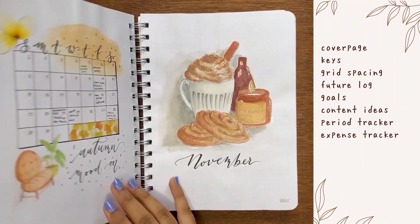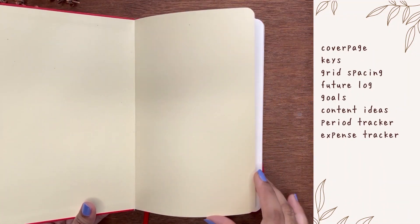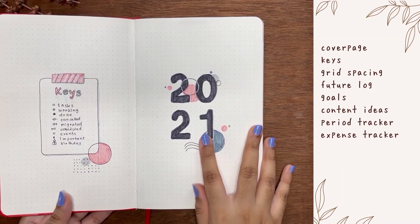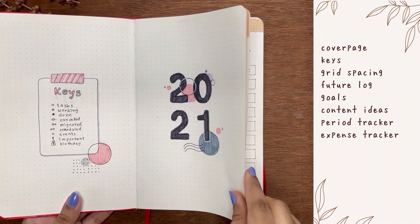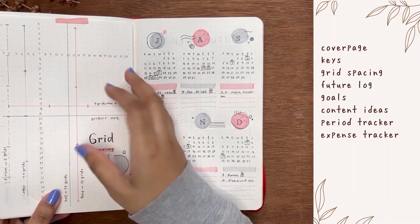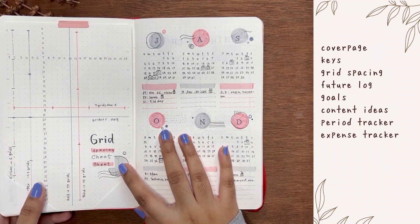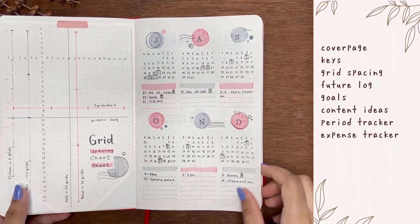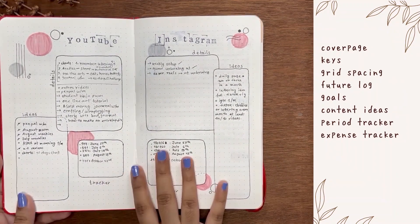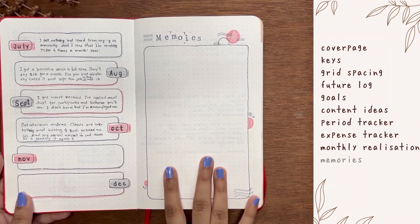Yearly content spreads are one of my important spreads so I'll keep that too, along with the period and expense trackers. In the second half of my previous bujo I repeated some of these spreads. I'll make a cover and keys layout, and I'm also thinking about making a loose grid spacing cheat sheet. Three more spreads will be included: monthly realization, memories, and accomplishments — I'll describe them while making these spreads.